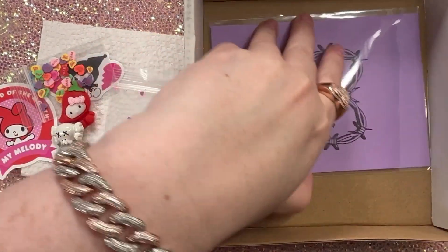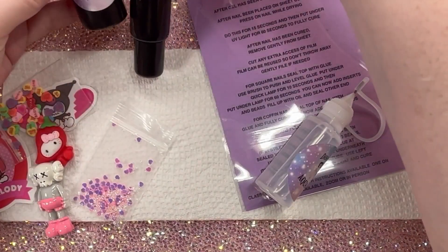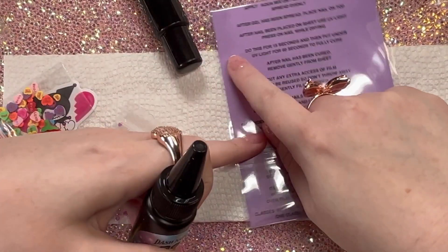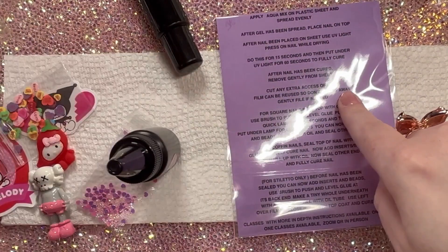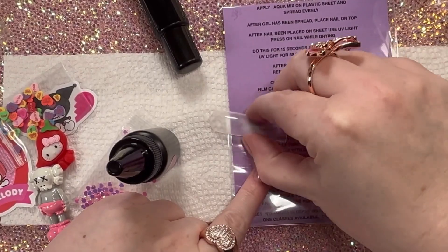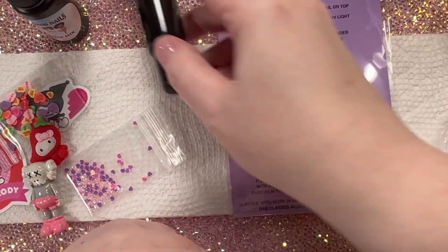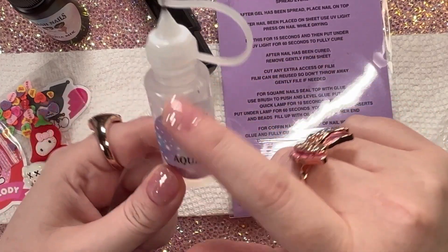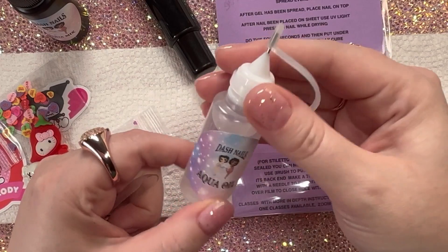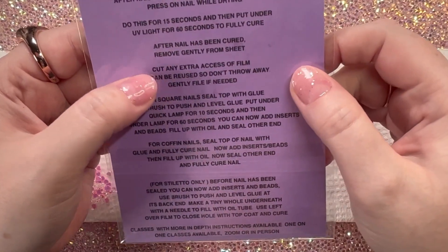Okay, now here is the base kit. It comes with three items and this plastic little sheet with the instructions on it. You're actually supposed to use this plastic instruction sheet — you take this stuff called the Aqua Mix and do a thin layer on it, then take whatever nail you're using and plop it on top of the wet gel, leaving space for your finger. Once you have a backing to it you can seal up the bottom and the top with this glue. They also include this bottle of baby oil — I could just use any oil I have like coconut oil, but what's great is this bottle. I am going to have this little bottle for years.